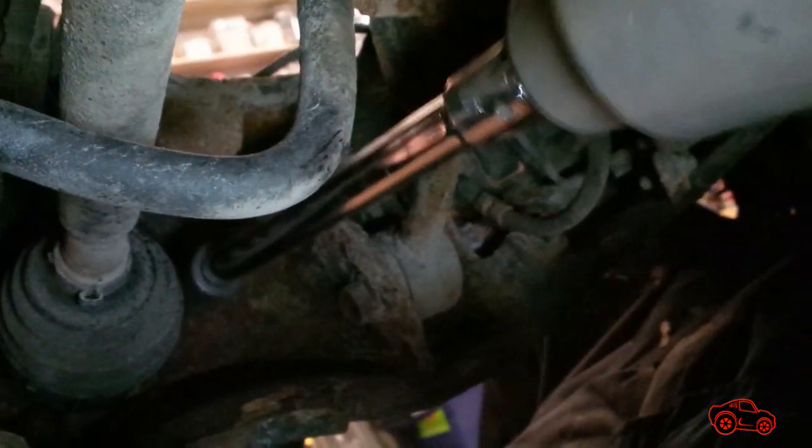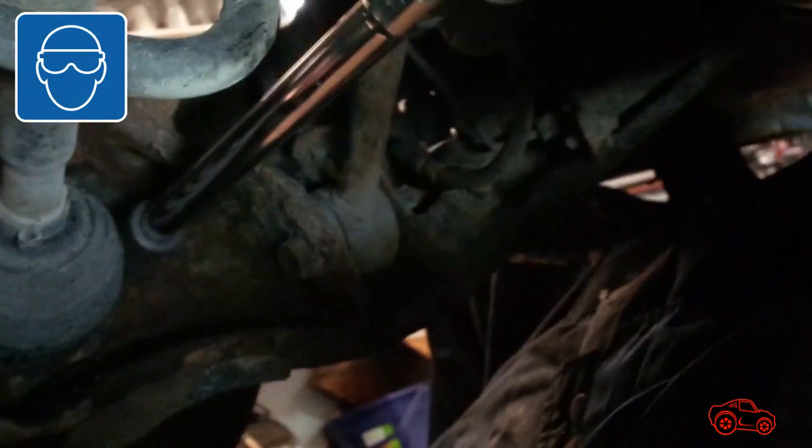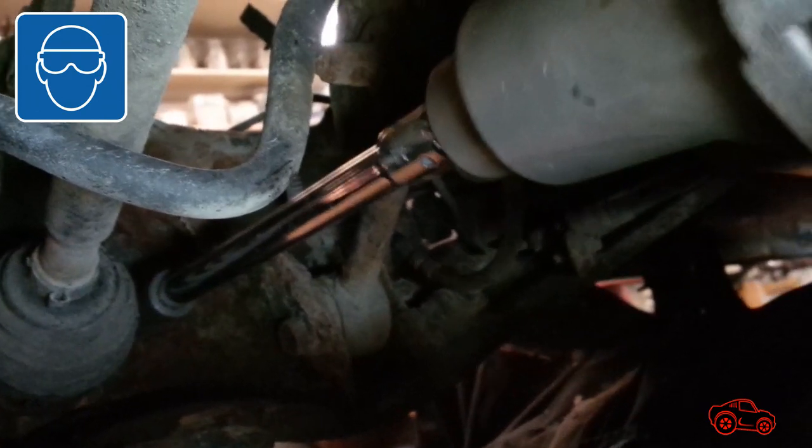Under the vehicle, behind the hub and bearing assembly, the sensor was disconnected. We tried the ratchet and the impact tool to unscrew the four bolts, but nothing worked — they were completely frozen.